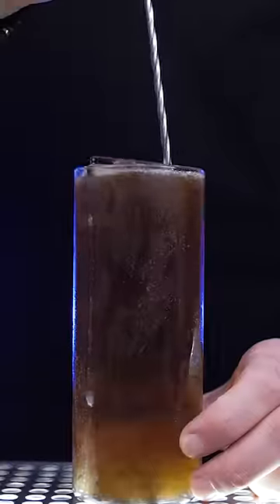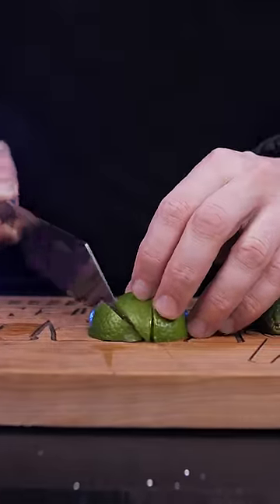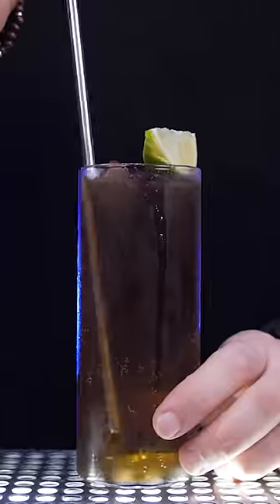Fill up a tall chilled glass with ice, add freshly squeezed lime juice, pour one part of your favorite rum, two parts of Coca-Cola, lightly stir it, garnish with a lime wedge, and enjoy!